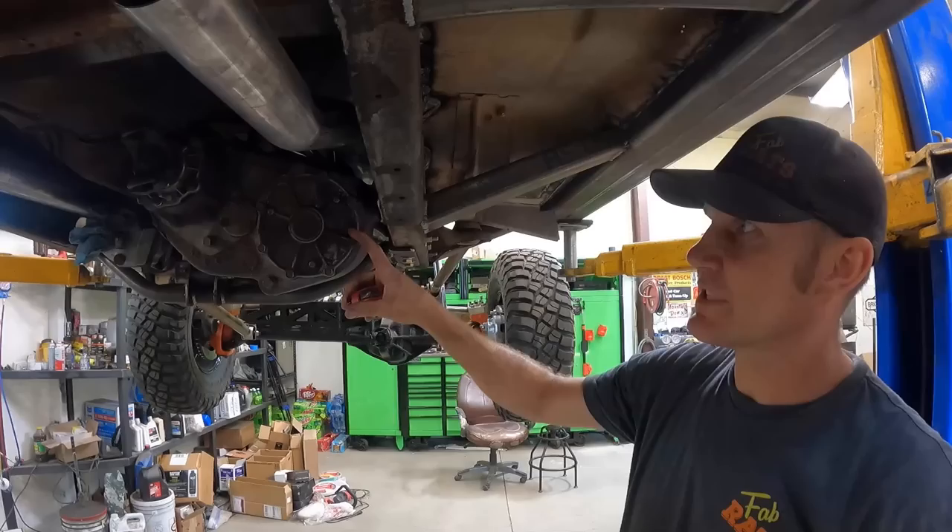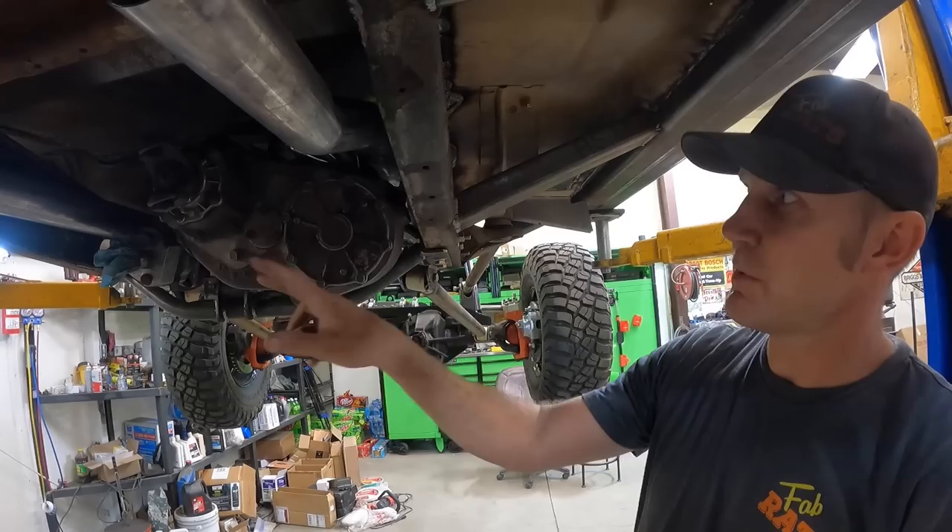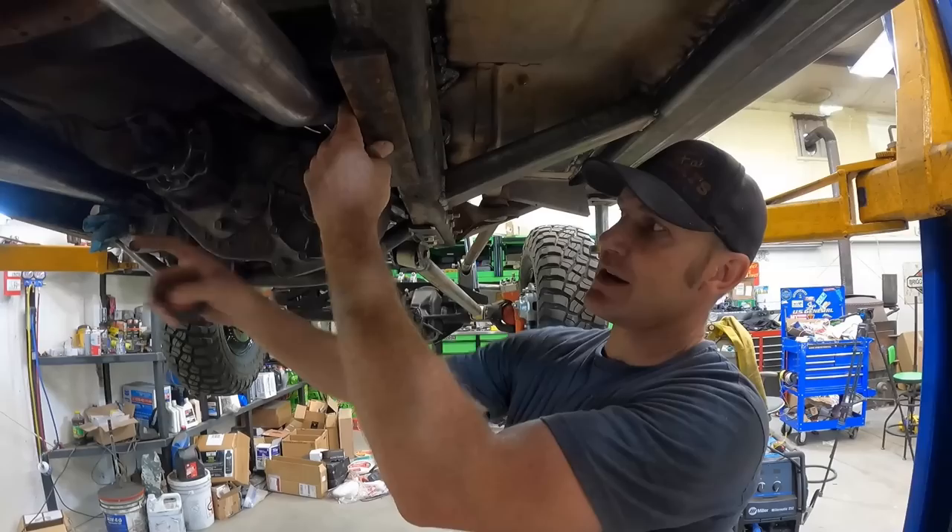Game plan is we're gonna start building the skid plate for the transfer case. I'm gonna take this chunk of angle, cut it in half, drill and tap the frame in a couple spots on each side, put it on, then hook some DOM tubing between it and across it, put some flat metal across it, and build a skid plate.